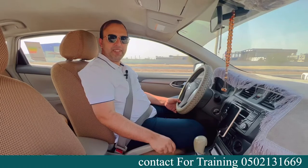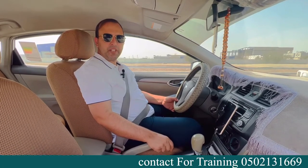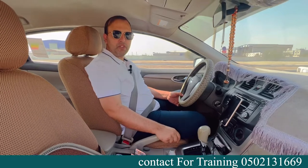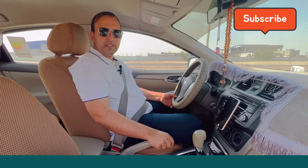I hope you liked this video and it will be helpful for your driving test. If you need practical classes or parking classes, you can contact me — my number is on the screen. Thank you for watching. Please subscribe and like my channel.